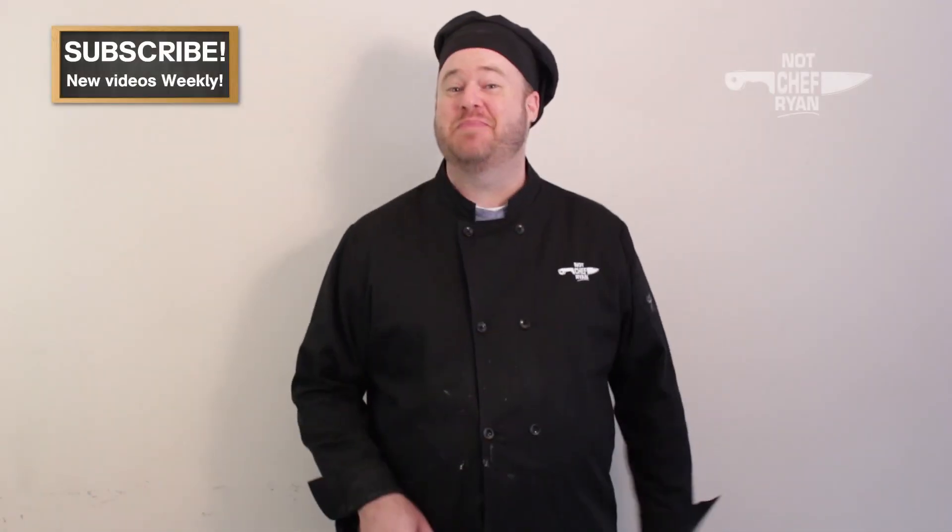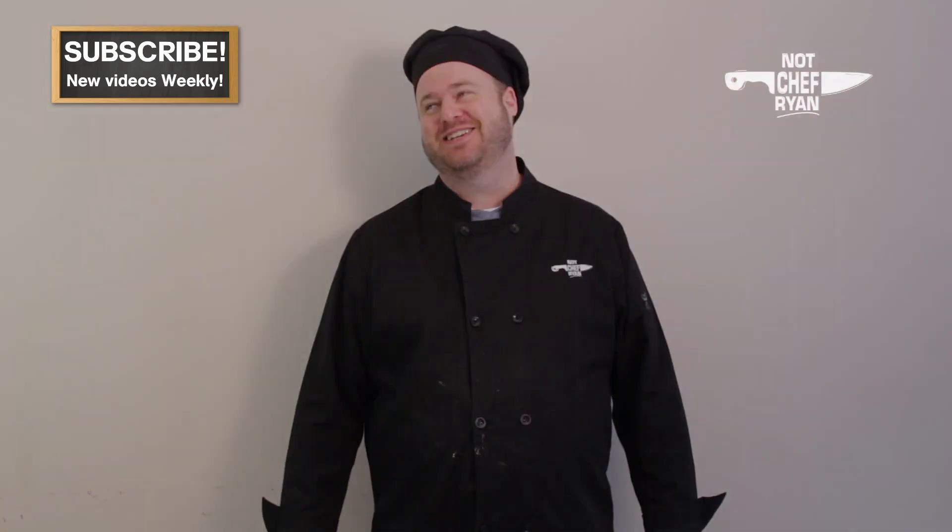Hey guys, it is Not Chef Ryan back with another video. Today I'm going to show you guys how to make a clam chowder. Let's get in the kitchen.